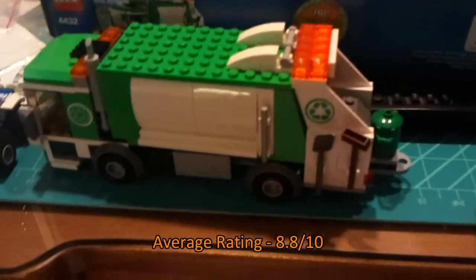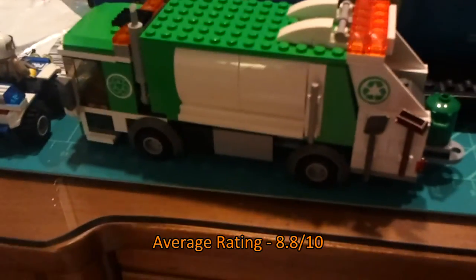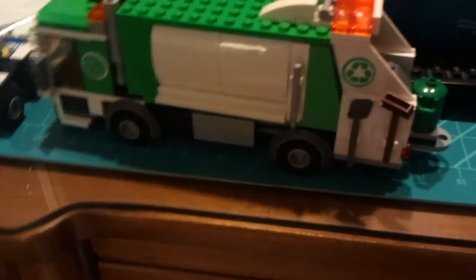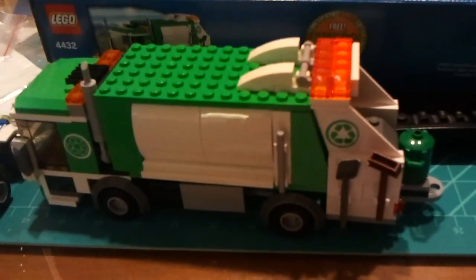I recommend this set to everyone. It's very nice for adults — very not juniorized, if you will. The parts are what you see in normal City sets, and I'm glad they're branching out this way and not making things look so babyish. So that's it for your review — thanks for watching and I'll see you guys soon.